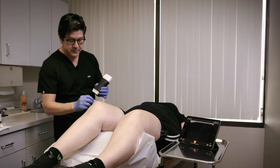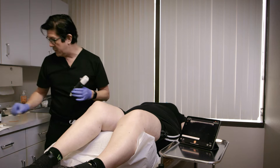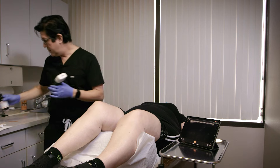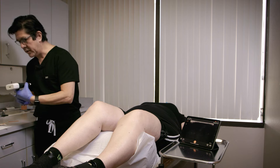So first we'll clean it up, get it prepped up and ready for the injection. I'm going to use ethyl chloride to numb up the skin, and then we'll be able to do our injection.